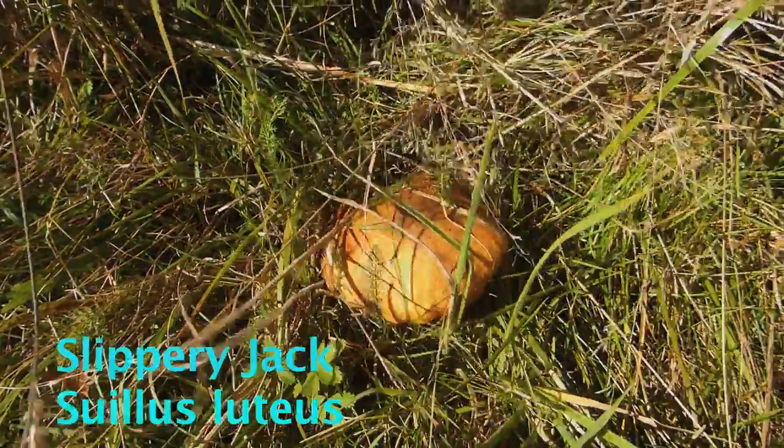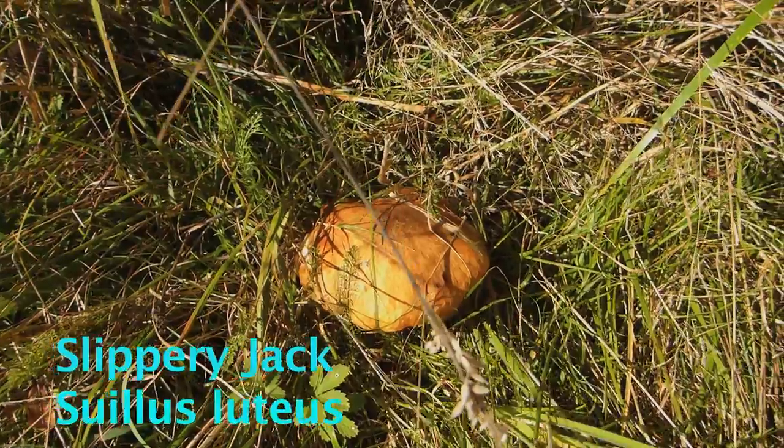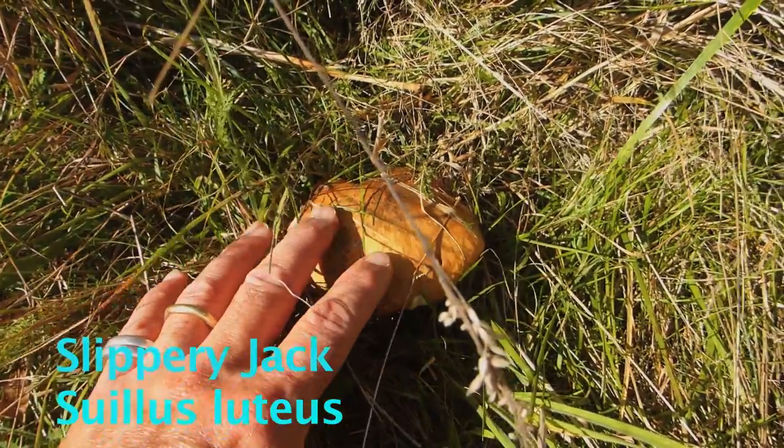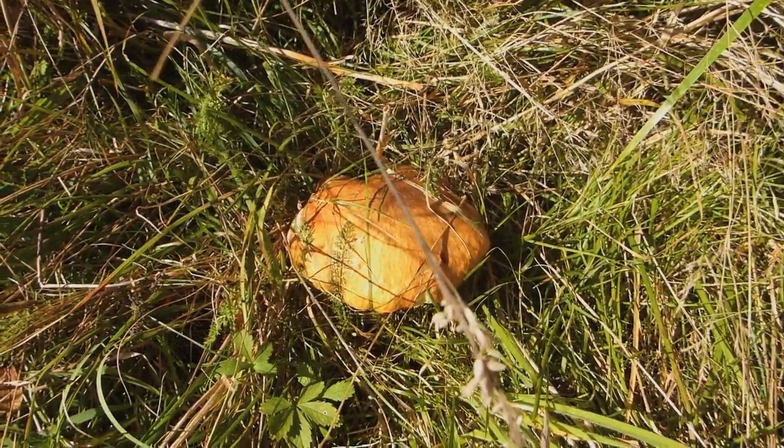This is a slippery jack, a boletus — I'll put the name up at the bottom of the clip. One of its characteristic features is the cap is very slippery and slimy when it's wet. It's a bit dry now, but let me show you where you'll find these things.